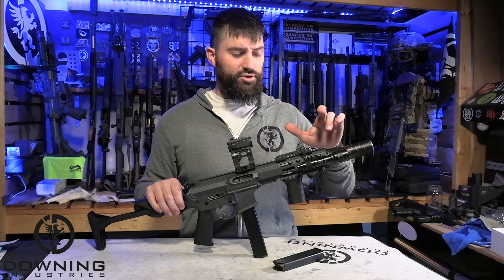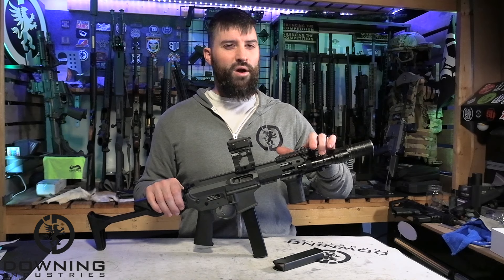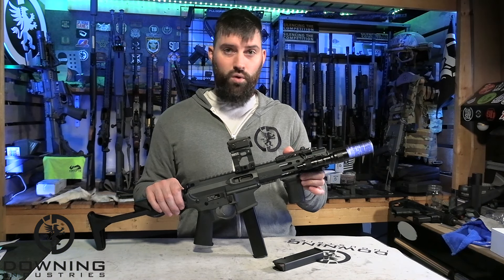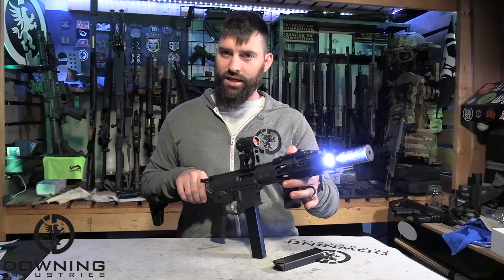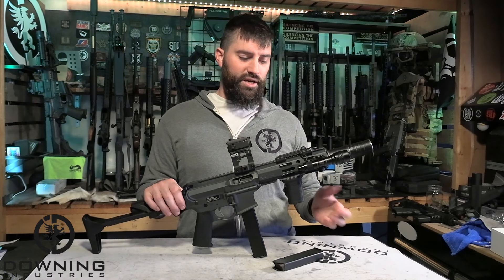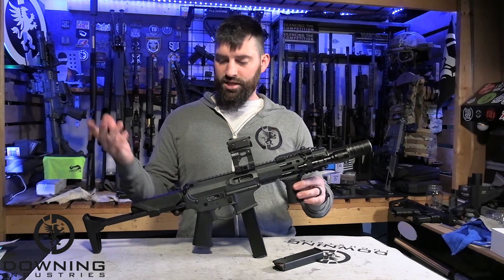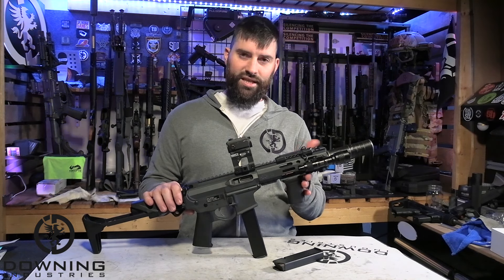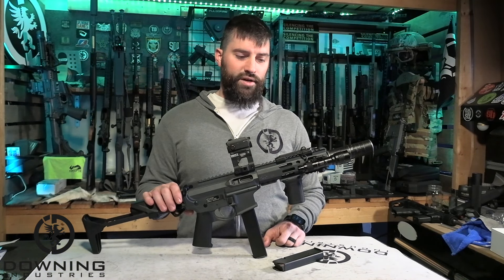Going budget, I already had it, so I used the Streamlight — just the rail mount version, the smaller one. He works well, worked over the years perfectly fine. Not the brightest light, but for my needs he works perfectly fine. A BCM grip — since this is an SBR I could have gone with a 90-degree grip, but I like the slight angle to it. It fits my hands perfectly fine and works really well.